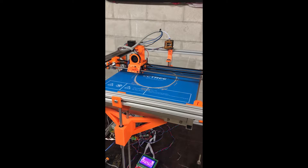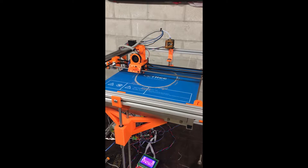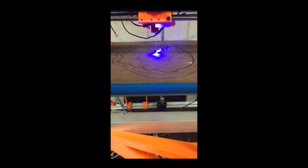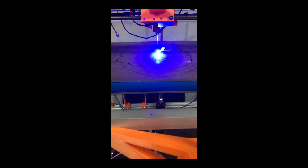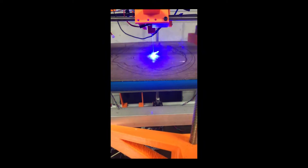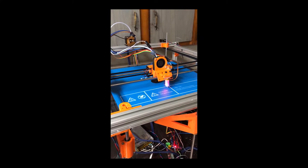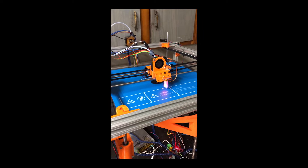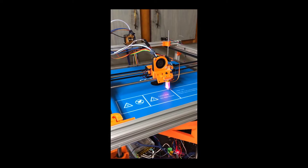They all have 3 motor-controlled axes that move a tool in Cartesian space relative to a workpiece. So really, having 3 independent machines like this is just a waste of money and space. Now, I'm definitely not the first person to have this idea — in fact, this already exists on the market — but the only products I could find are just too small to be of much use to me, and don't seem to do any of these 3 tasks particularly well.